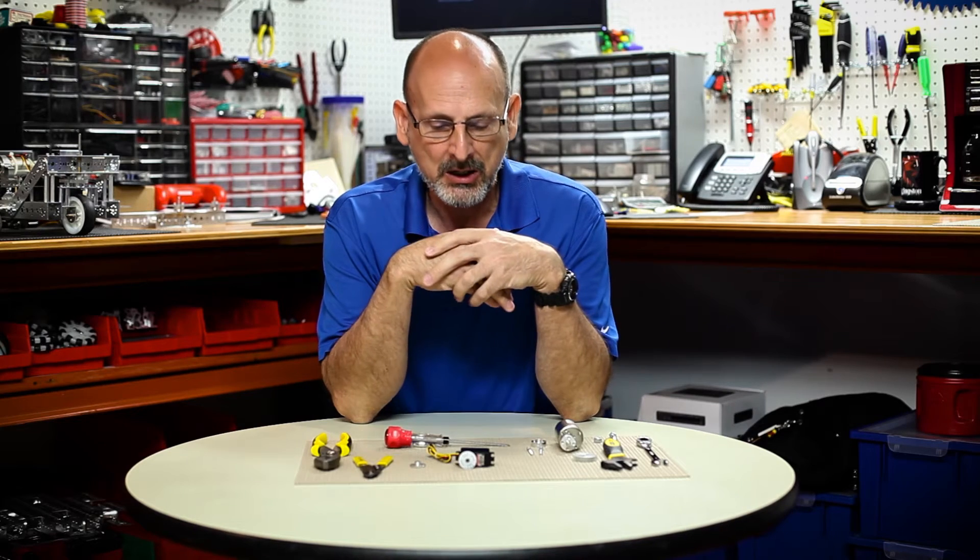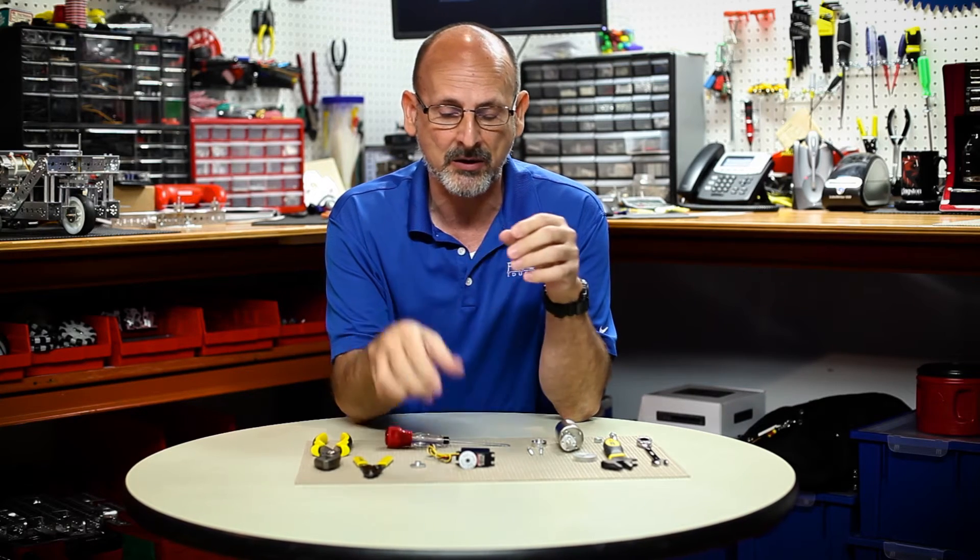Hi everybody. Welcome back to the Tetrix RoboBench video series. This is Tim and today I want to talk to you about some other troubleshooting tips about some common problems that some people have. There are two of them and the first one is about servos.